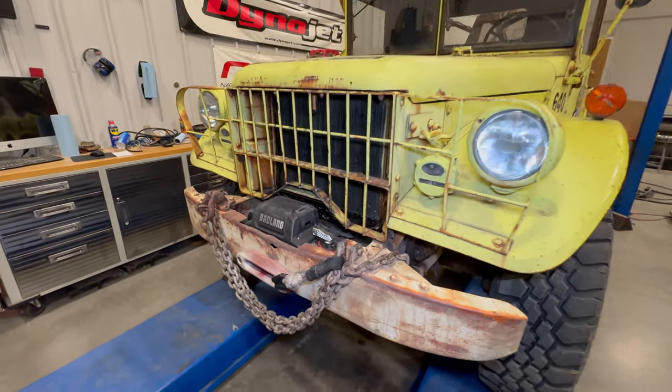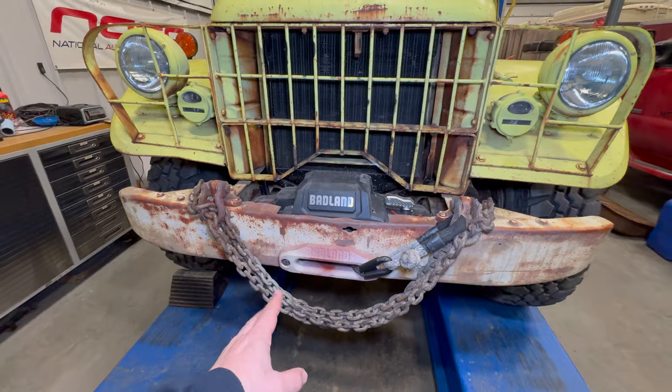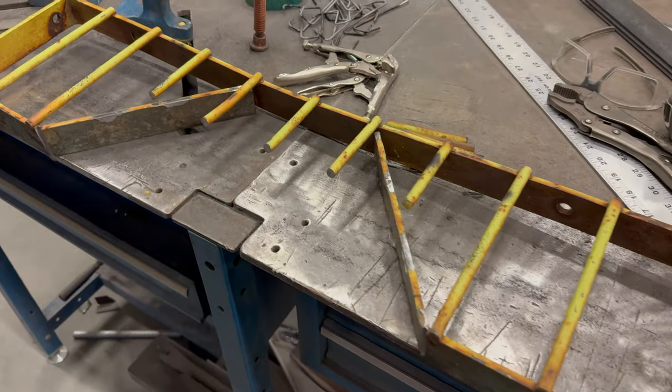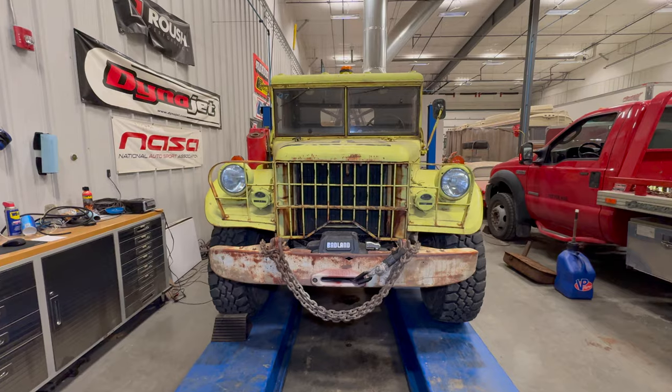Now we have a 12K Badlands winch on the front. The fairlead is powder coated in a Rat Rod Rust color, and then I sprayed some cream spray paint over it to try to match the bumper a little bit. The grille had to be modified just slightly to clear the winch, but I think this is still tastefully done without compromising the look of the Wrecker.